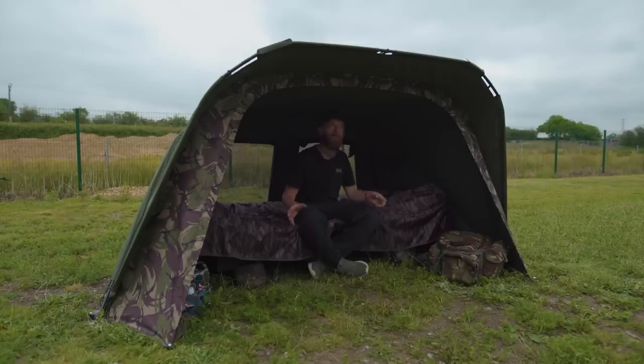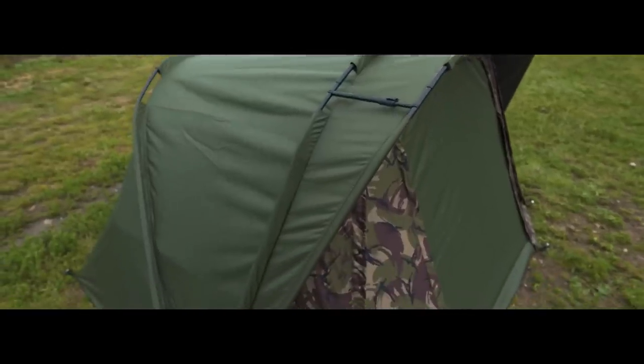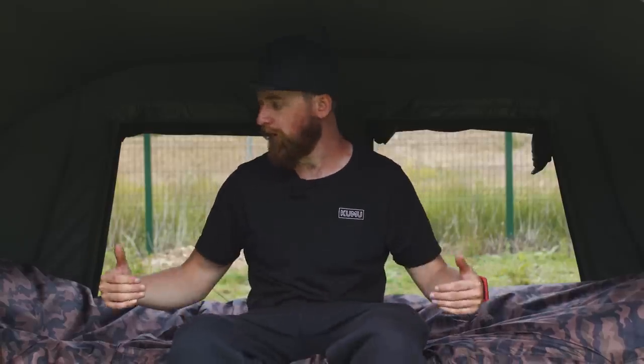Another thing that helps with rain is this front peak, which comes out probably about 20 to 25 centimetres. It really does help if the rain is driving down or coming in at a slight angle. Because of the flat back design your bed chair is right at the back, so any rain is going to be blocked by the porch and you won't get wet feet sitting out.